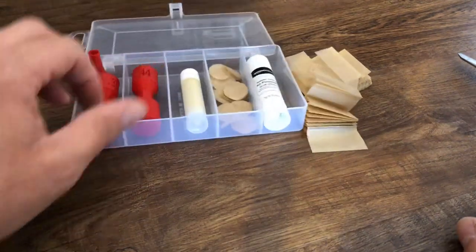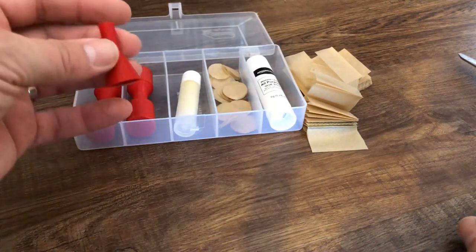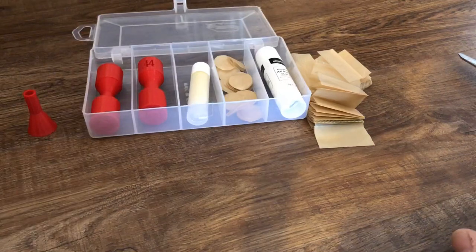Other things the kit comes with: you've got some bullet lube for the finished cartridges, a glue stick to put it all together, and a nice little powder funnel for filling the cartridges, as you'll see in a moment.